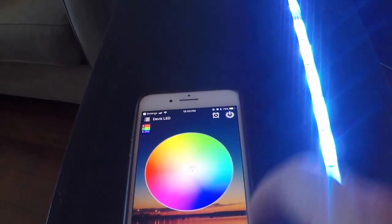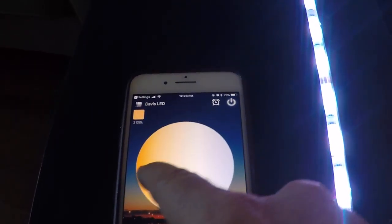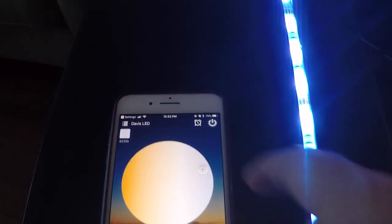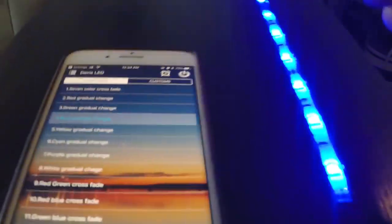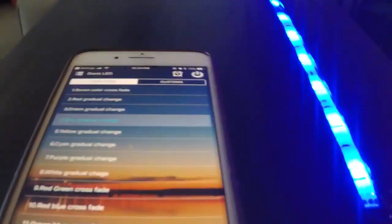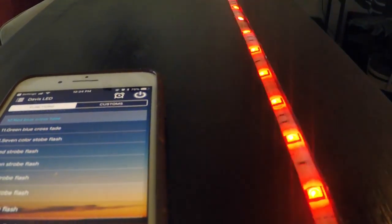Here's the color wheel — any kind of color on there, it'll show. This is the different hues of white that you can get out of it: sunset, bright light. It'll also strobe and alternate colors — you can speed up the strobe or slow it down. One feature I didn't show was that it will also sync to music.